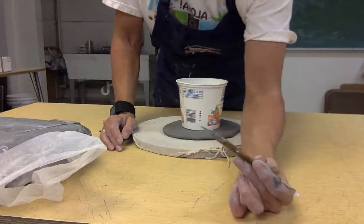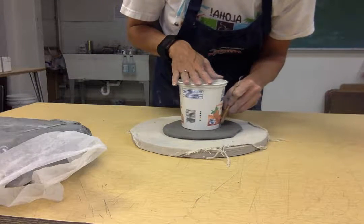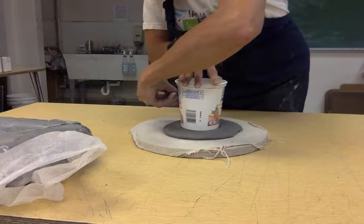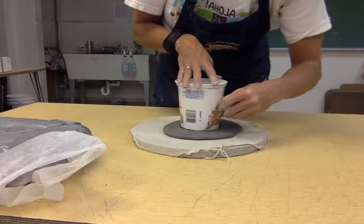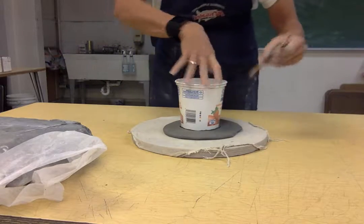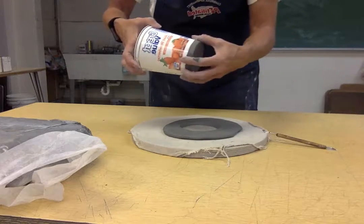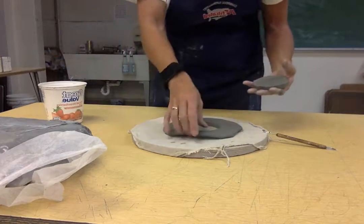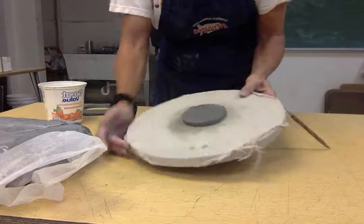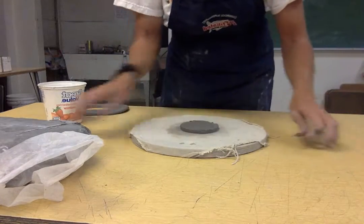Use the knife end of the cleaning tool and hold it gently, going around in a circle cutting through to the back. Try to keep your blade upright — if you tip it in too much you're going to have a smaller bottom, and you don't want that. It's a pretty good thickness and even all the way around, so it's going to support the base of your pot.